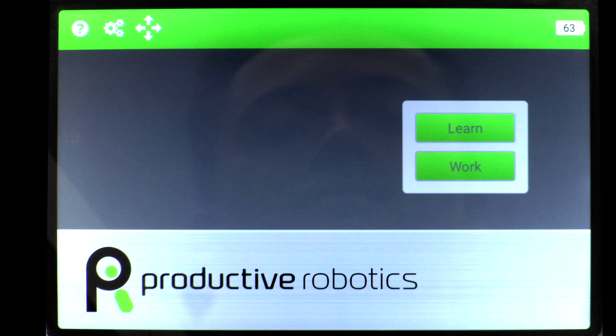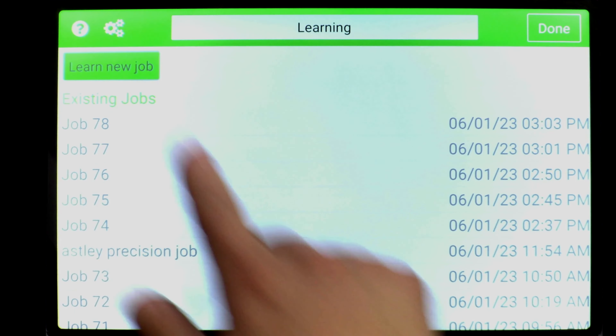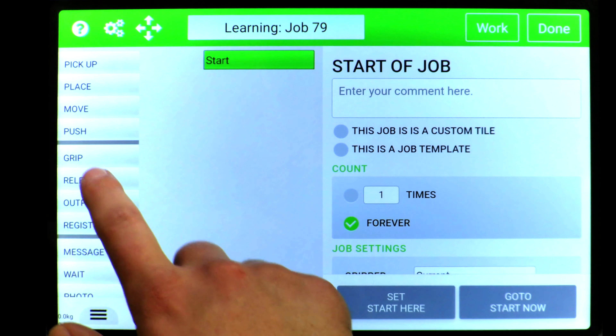To go in deeper, let's look at our tablet. First I'll go to Learn, learn a new job, and then I'll slide in a release tile.